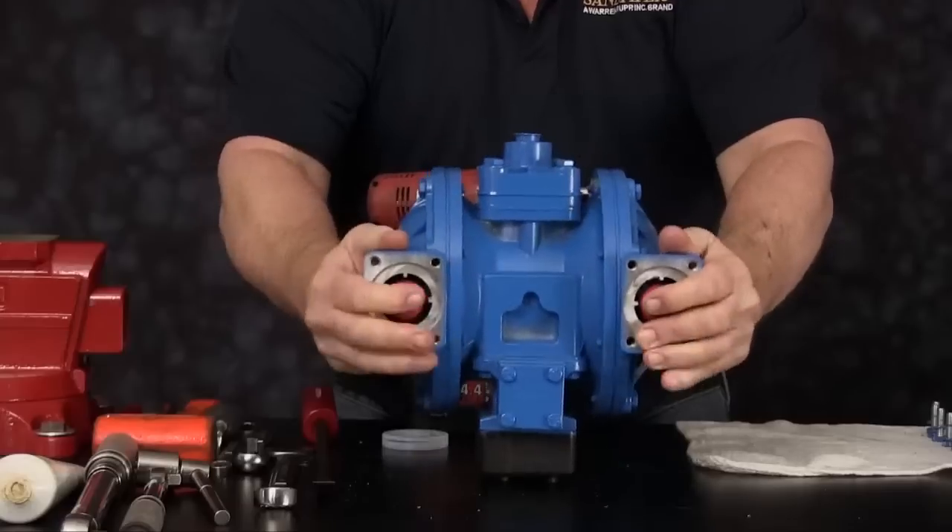Roll the unit up on its side. We can now remove the eight cap screws securing the outer chamber into place. Set the outer chamber to the side. We can now access the diaphragm assembly. Spin the outer plate in a counterclockwise rotation and spin the assembly from the diaphragm rod. Once the assembly is removed, you will have the outer plate, diaphragm and inner plate assembly. Remove the diaphragm bumper from the diaphragm rod.